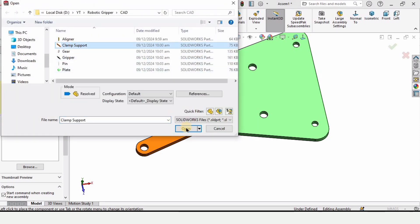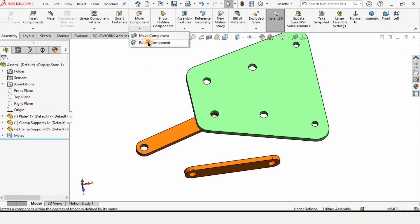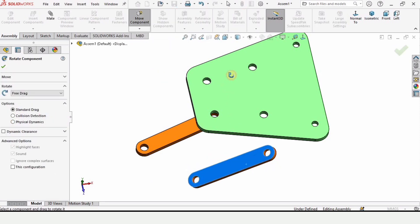Click on Insert Component again — we are going to insert the same clamp again. Click Open and place it here. You can rotate it if you want.